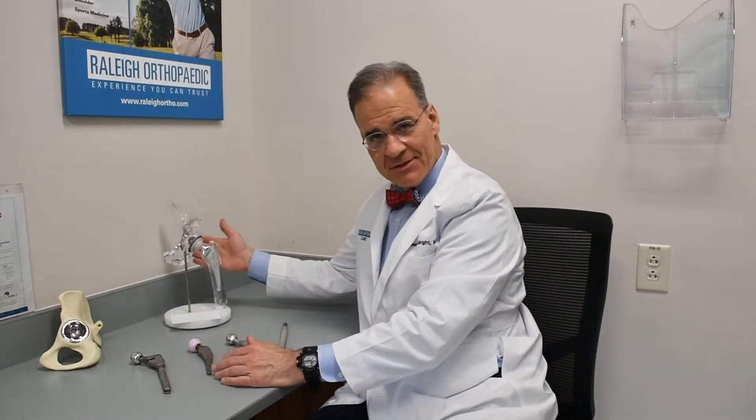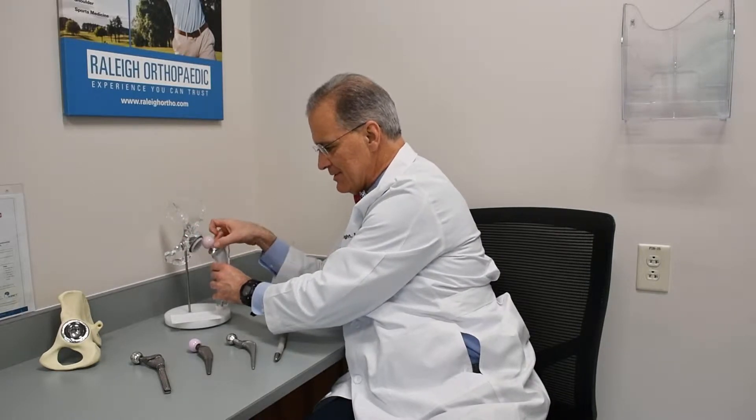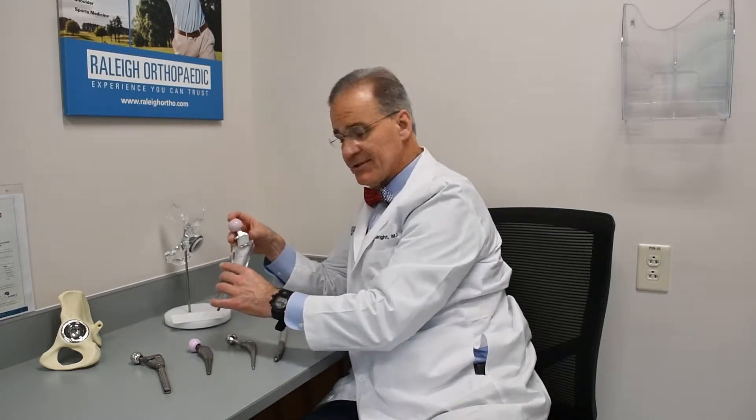And it's a good question. This is a hip replacement model here. The first part we focus on is the stem — this is the spike that goes in the middle of your bone. Your bone is a cylinder, and we put a stem in there.